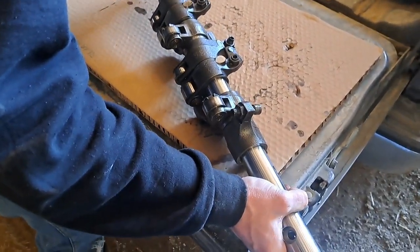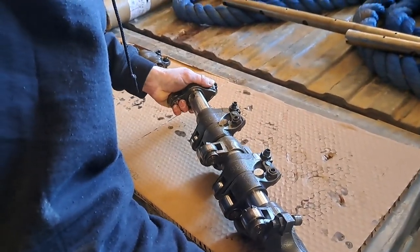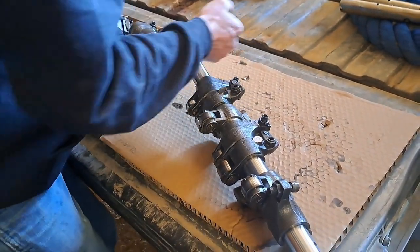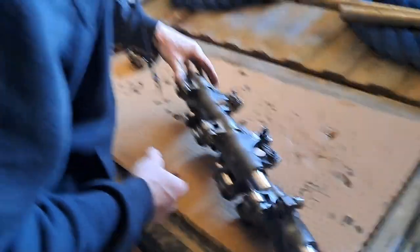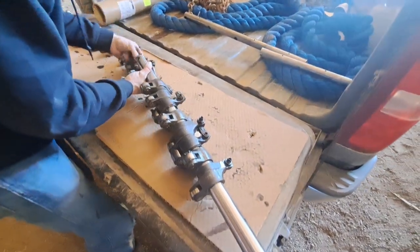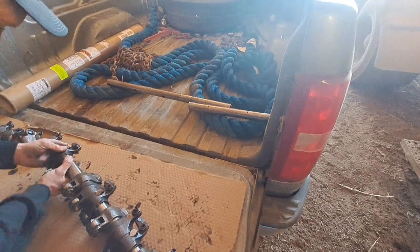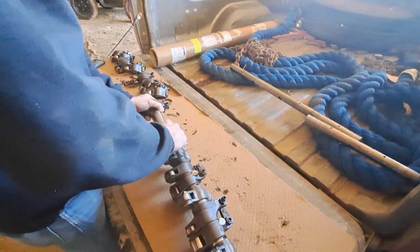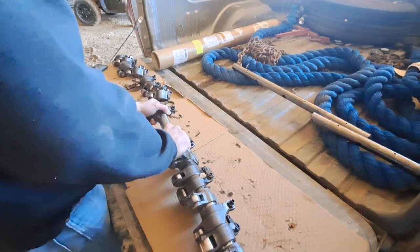We're just getting the rocker arms back on the new shaft. You just got to take your time, get it straight. I could hold the shaft up at the same time. Broken shaft up there — we took everything off of it, laid it out in order. Brent's just putting them back on this shaft.